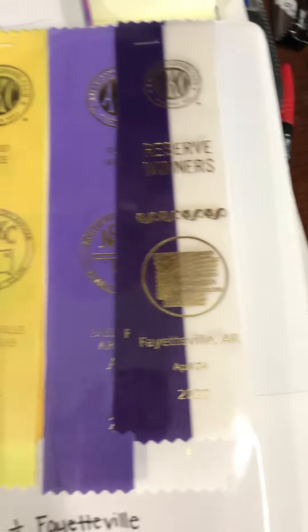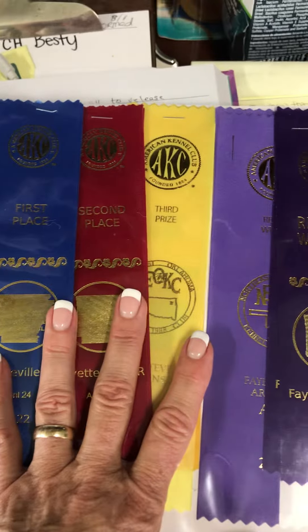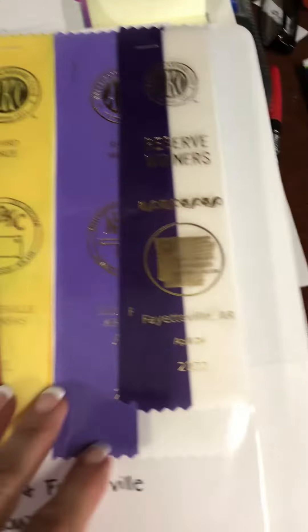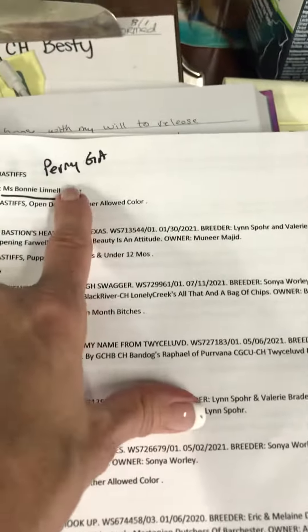Ribbons mean nothing to me typically, but I have started saving them and putting them on a piece of card stock. You can even write the name of the dog on the back.